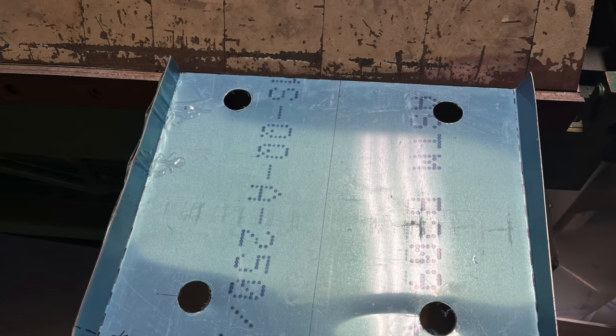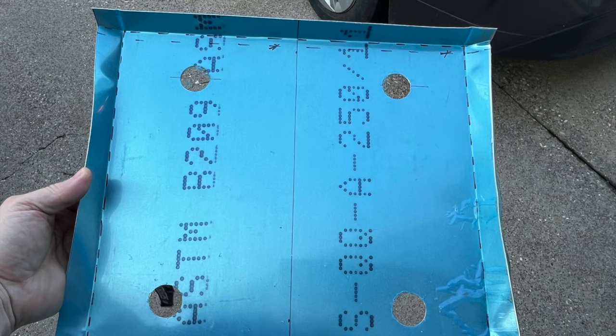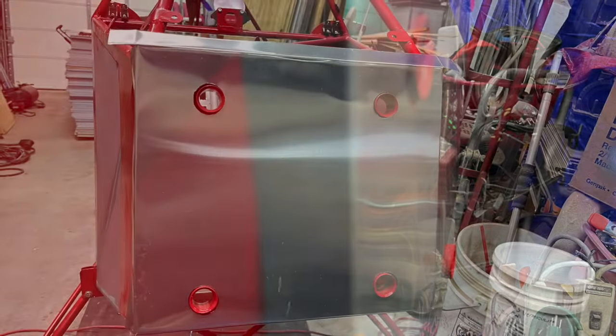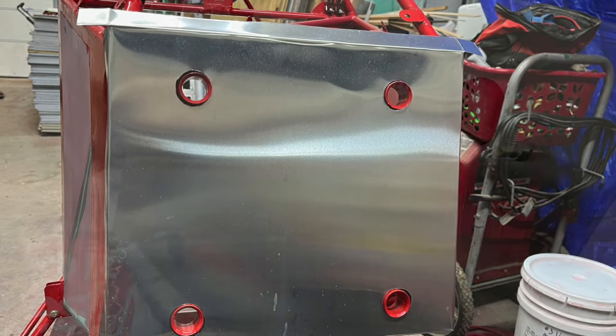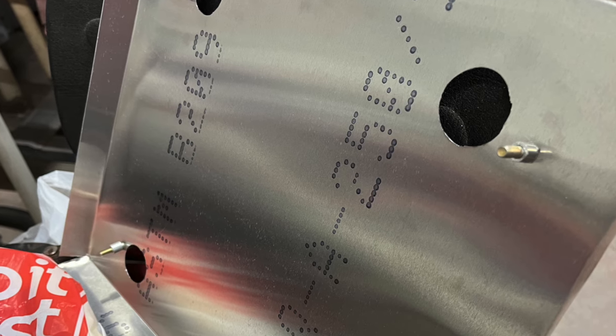After the engine mount holes were drilled, I placed the firewall in place. One thing the plans did not call out was how to secure it to the frame. I didn't want the firewall to flop around, and in the spirit of keeping things simple, I chose to add an AN3 bolt with a spacer near each engine mount.